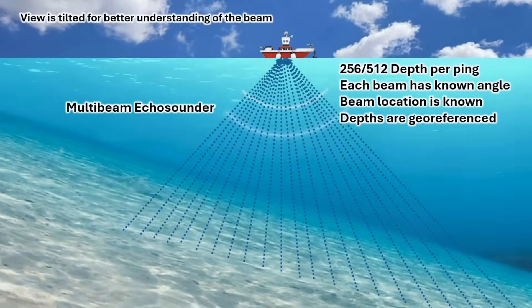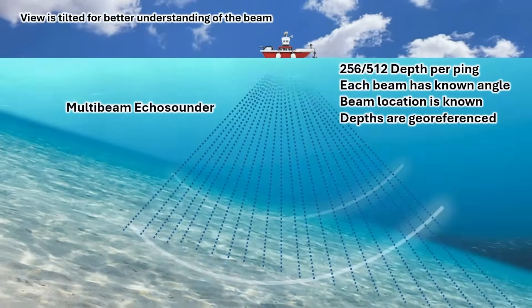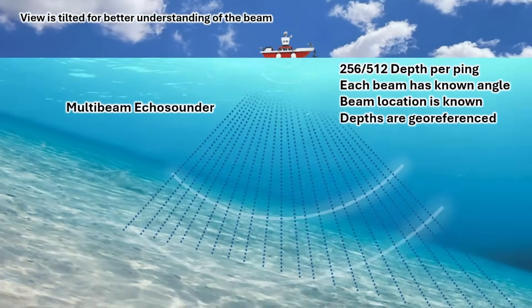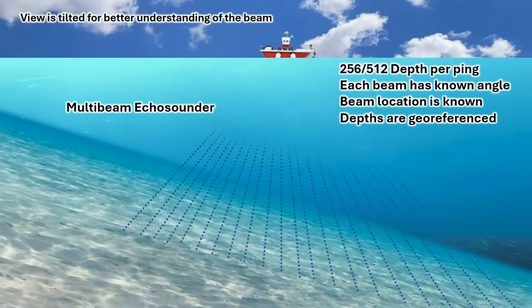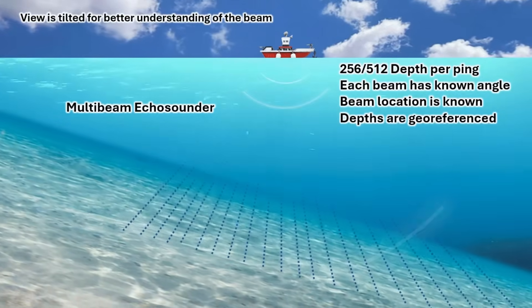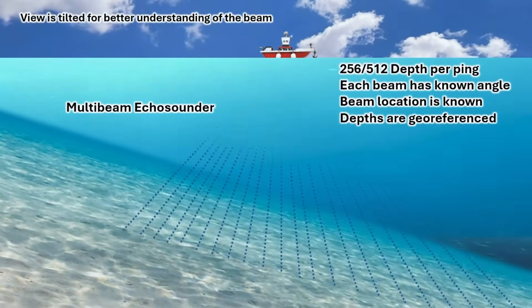On the other hand, multibeam computes depth at multiple angles, allowing precise mapping crucial for hydrographic surveys, pipeline inspection, and object detection. In multibeam, each beam has a known fixed angle, so when reflections return, the system precisely calculates depth for each beam within the swath. Because of this, every detected depth can be accurately geo-referenced.